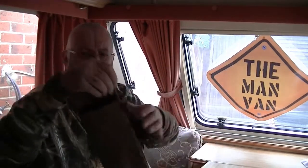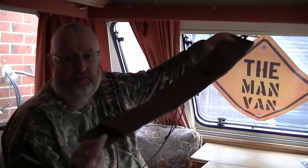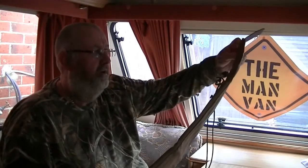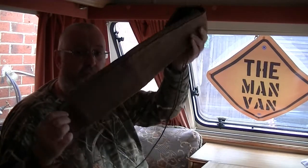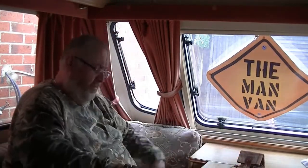Don't get me wrong, this is a cracking pouch, or case, but I don't think it's worth 60 quid to be quite honest with you. It's a brilliant pouch though - if I weren't going to make one I would probably get one, just for the simple reason you've got everything together in it. I'll take it off the tripod and show you a bit closer.